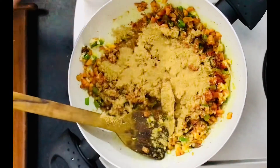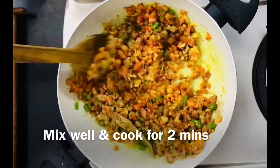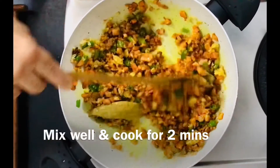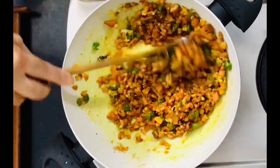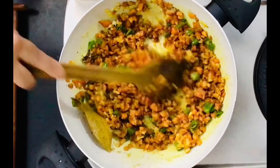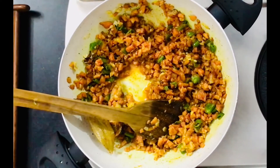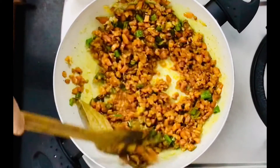After adding the sauce to the rice, we will add the sauce.